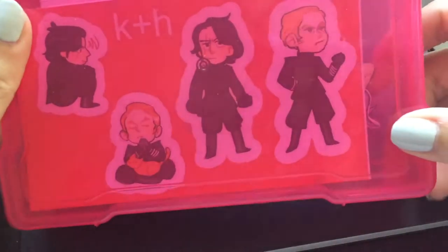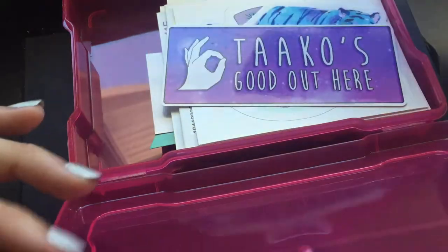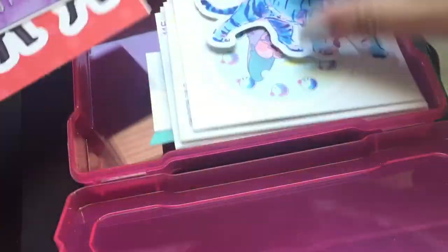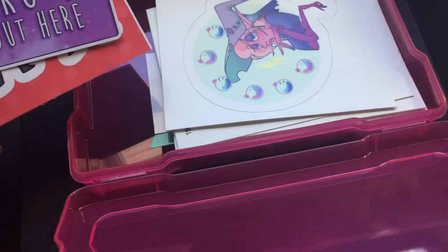The only reason I'm decorating this now while I have another sketchbook going is because I'm going on a road trip and I wanted to take a fresh new sketchbook for that. So I got this one.